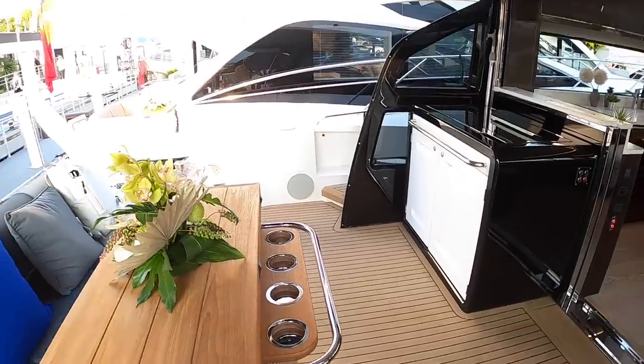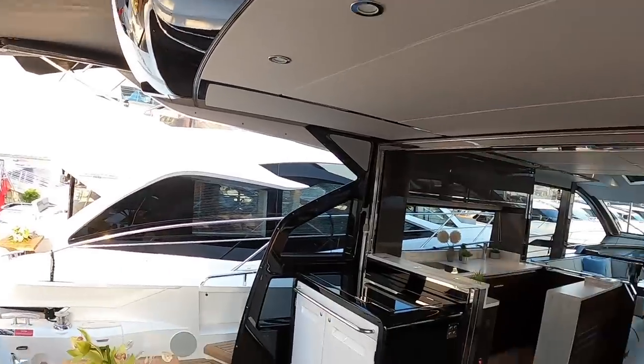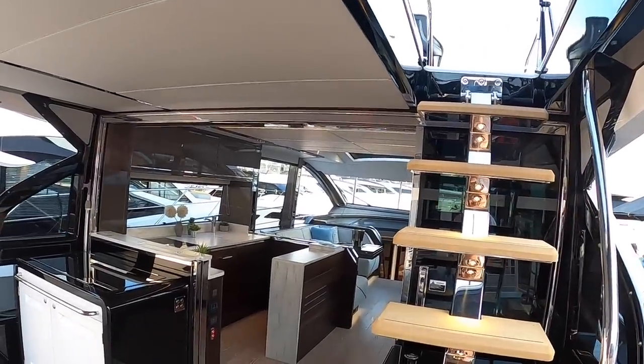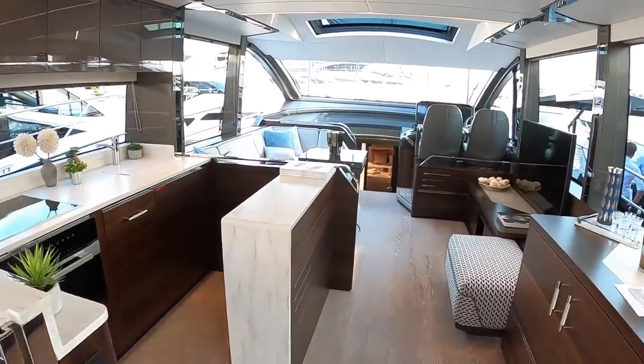This one has an extending bimini that comes out from the back of the overhang. As mentioned, this is the Sport Yacht version, which means it has the flybridge — I'll show you that shortly. Intriguingly there's also a Predator version, and I'll explain the difference between the two when we get inside.